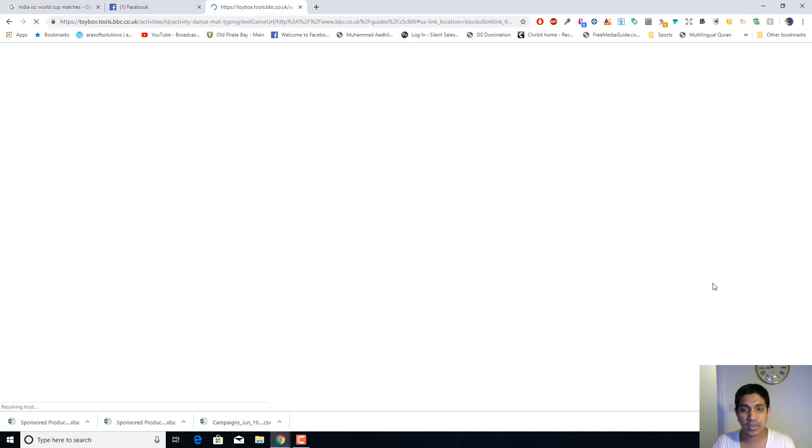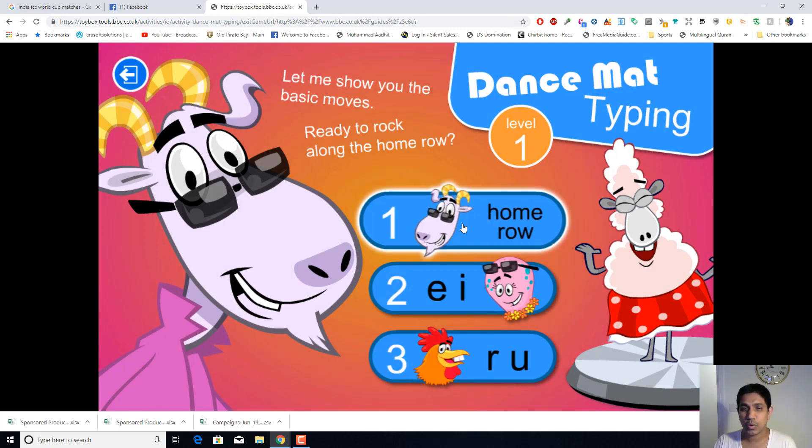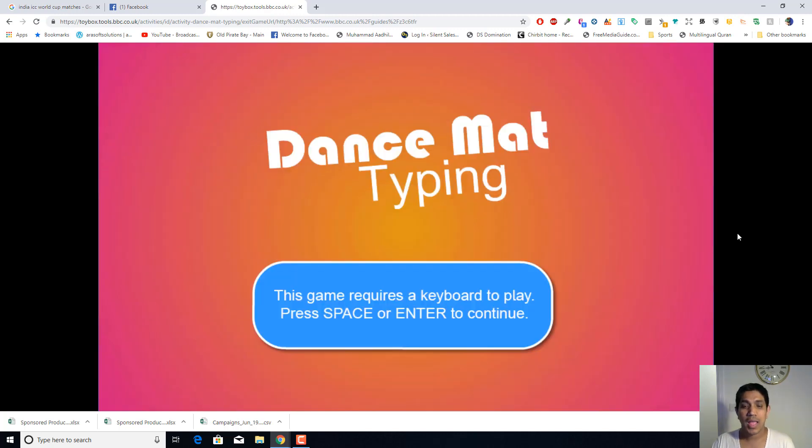Let's look at level one. If you click on level one, this is how it starts. You can see the home row, then E and I, then R and U. They always start with the home row — they will teach kids how to place their fingers on the middle row first. The game looks like a keyboard, and you press space or enter to begin.